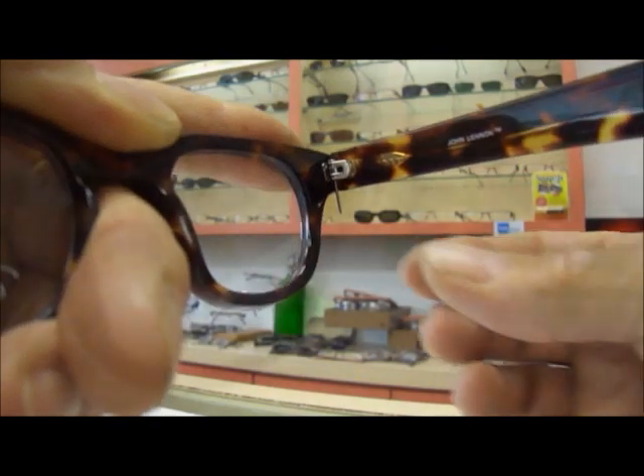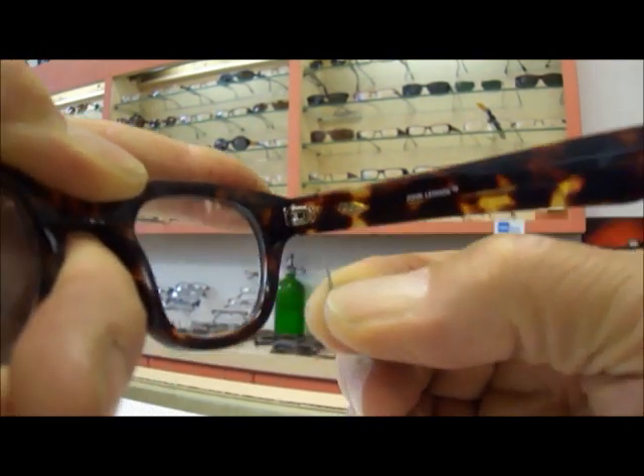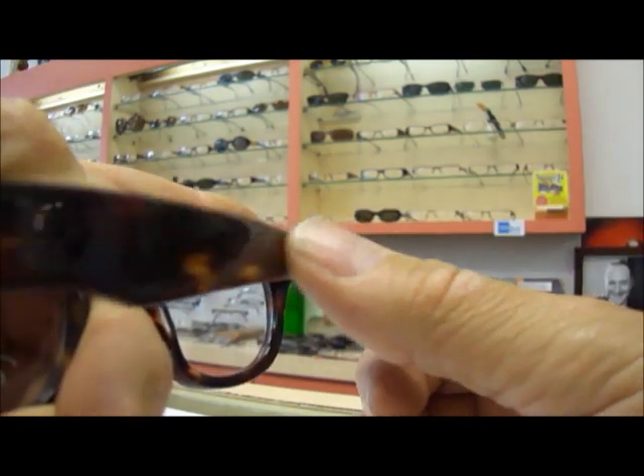After you tighten it, all you do is snap it off. And you're done. No clipping, no filing, finished.